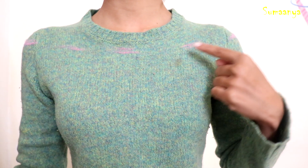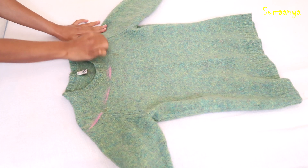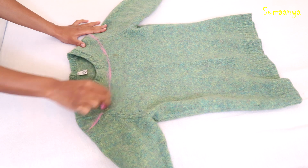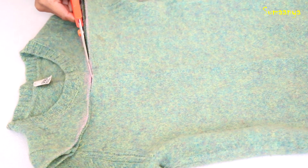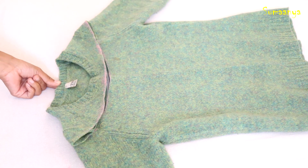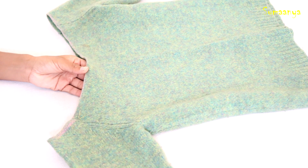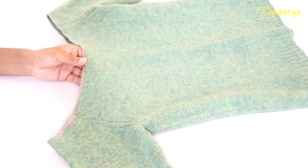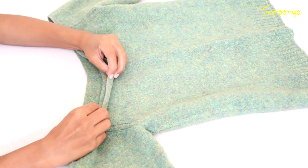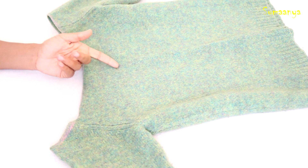I have to cut it off-shoulder. This is our mark and I will join it. After this, I will cut it. This is our off-shoulder sweater. The woolen will not be removed from this sweater, but you will have to hem it. You can hem it with fabric glue.